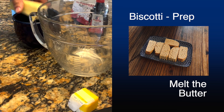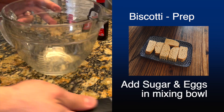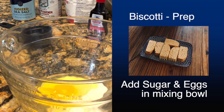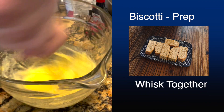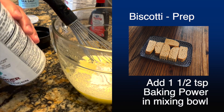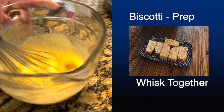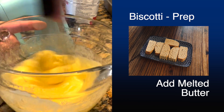I usually just cut the butter up, put it in a bowl, 30 seconds in the microwave, and then maybe another 30 seconds — go ahead and melt that butter. You're going to add the sugar and the eggs in the mixing bowl and whisk that together. Add a half a teaspoon of salt, one and a half teaspoons of baking powder, and then three teaspoons of vanilla, whisk that together, and then add the melted butter.